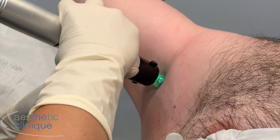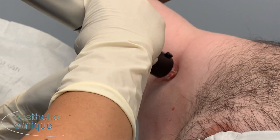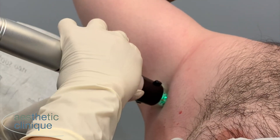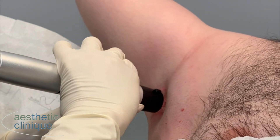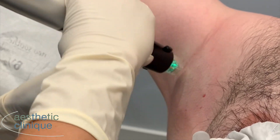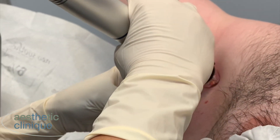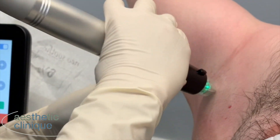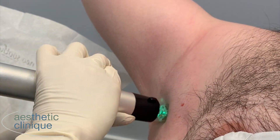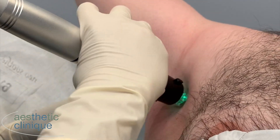We're doing the second pass of the Genius in the underarm. We've cooled it prior with the frozen seed, and the client reports the discomfort level at 2 from 0 to 10, which is much lower than we would anticipate. Even though we did have a topical numbing cream on, this Genius treatment is going deeper than the topical can penetrate. And the frozen seed really adds to the level of comfort. It's also constricting blood vessels, so we're seeing less pinpoint bleeding.